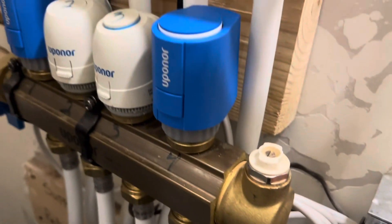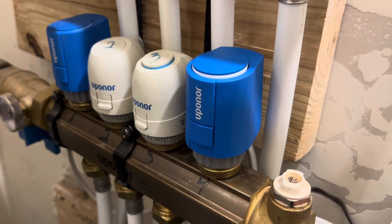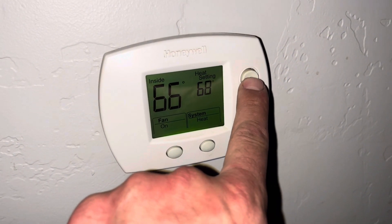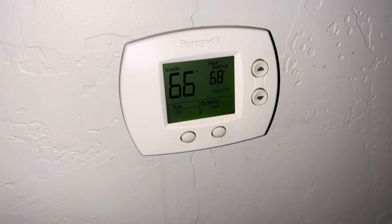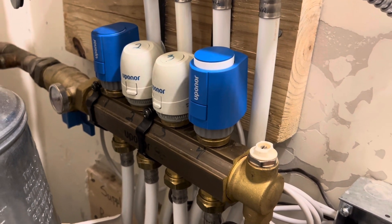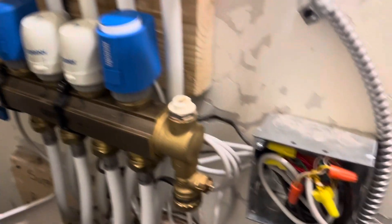Before we put everything away, we are going to test it. Here are the new zones — we needed to turn the temperature up so it is actually calling for heat in that zone. After a few minutes on the manifold it did pop up, the heat's flowing, everything is fixed. We just need to button up that electrical box, put everything back, and we should be back in business.